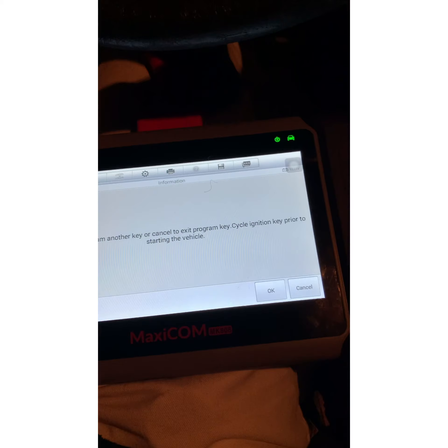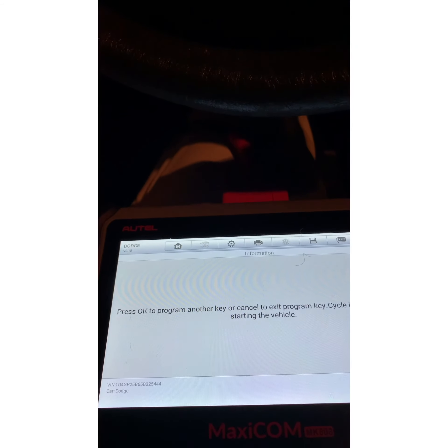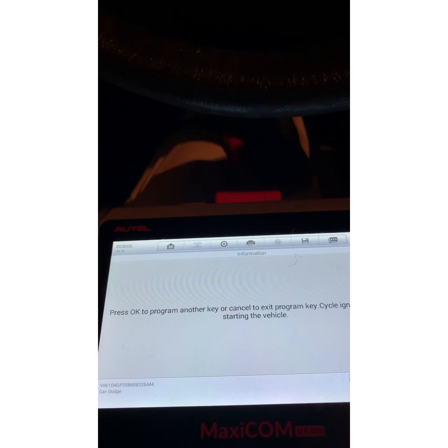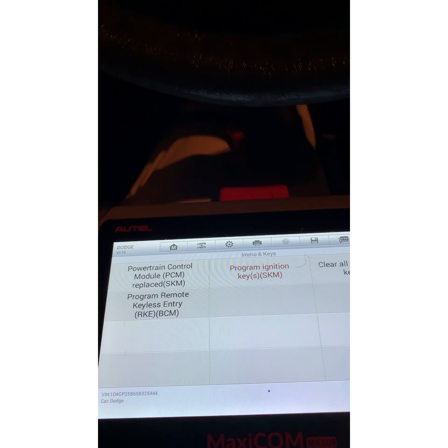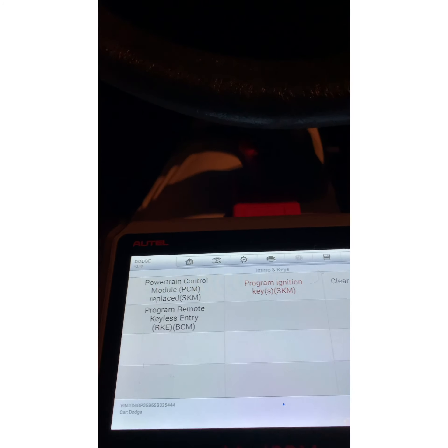We're not programming any more keys. Press okay to program another key or cancel to exit. Program key: cycle ignition key prior to starting the vehicle. Hit cancel. Take the key out — we're going to just open the door.